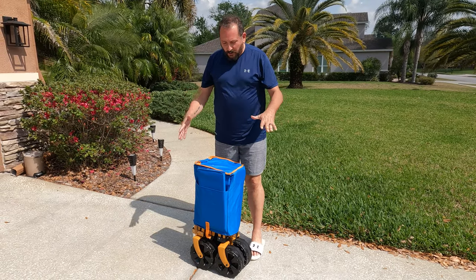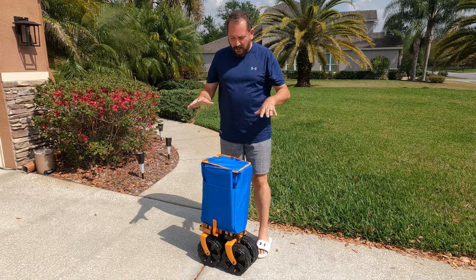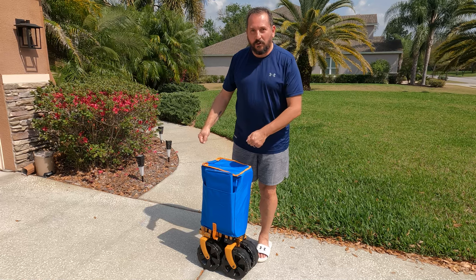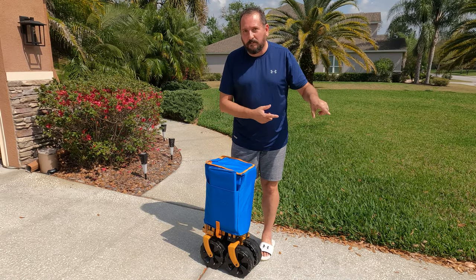I have this cool new wagon to go to the beach with, which is a perfect day to experiment for you guys. This is supposed to have a back door that opens up so it's nice and easy to load. Let's quickly open it up, see what it looks like, then we'll actually take it to the beach and we'll try loading it up.